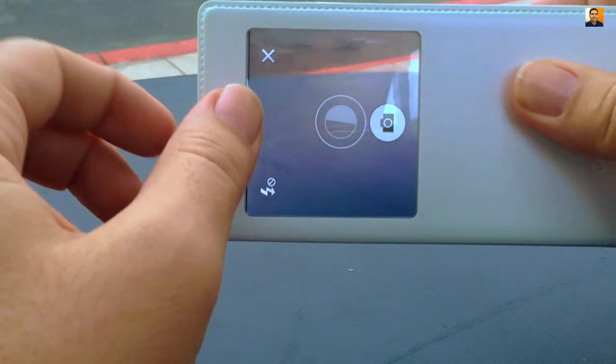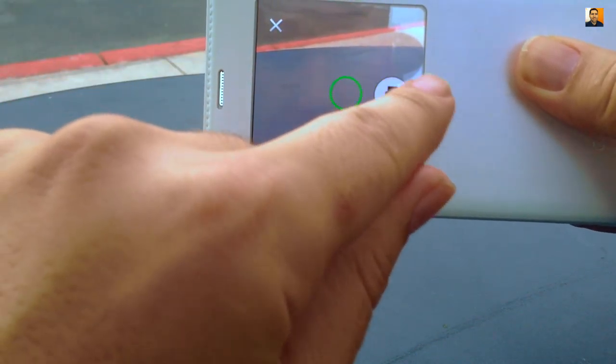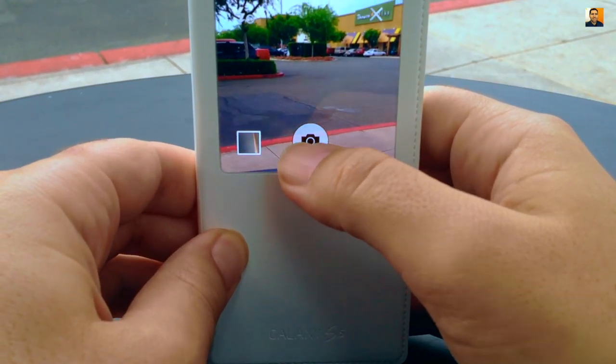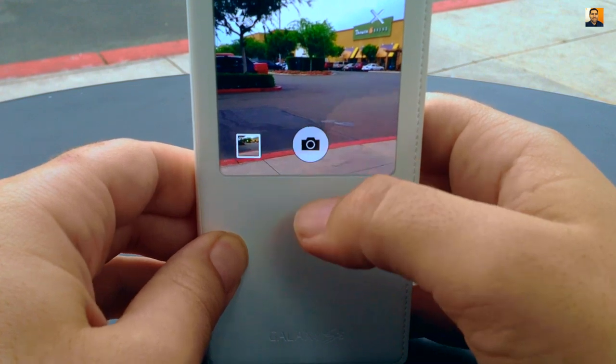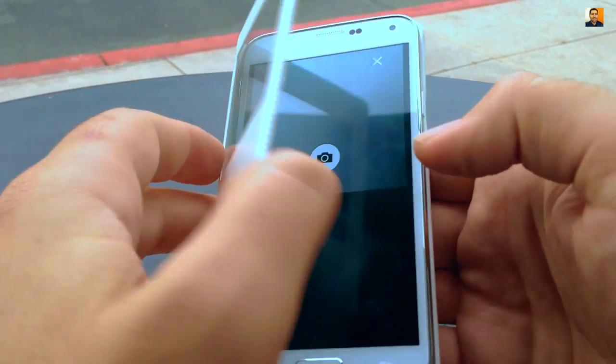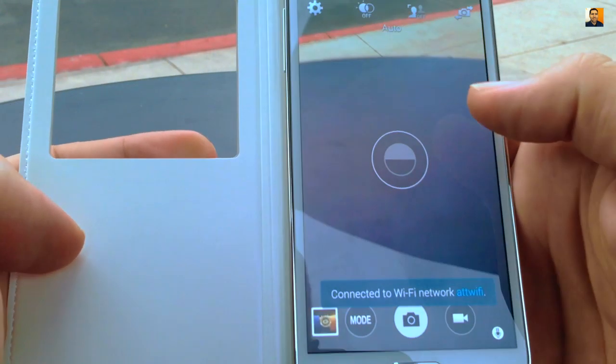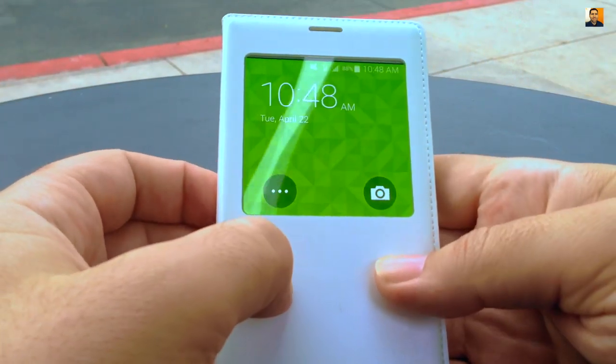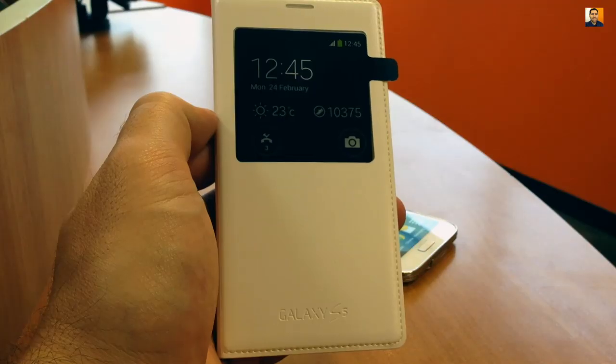Swiping to the left quickly accesses your phone's camera without having to open the cover. The functions here are pretty limited, with the ability to take shots with an option for flash. Just an FYI, the images are shot at a 1-in-1 aspect ratio and at a 2976 by 2976 resolution, which may look a little strange compared to regular photos taken with the phone. Keep in mind, you cannot record video in this mode.